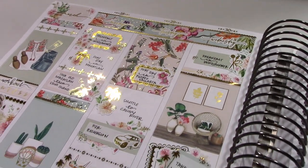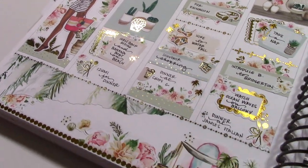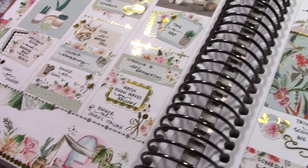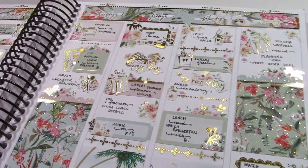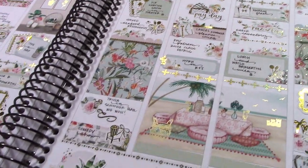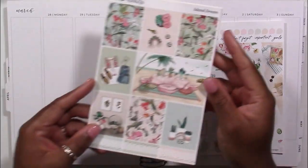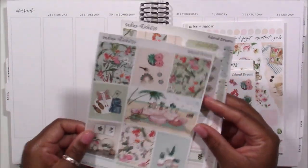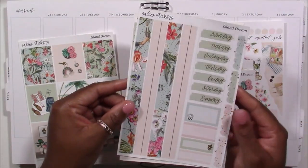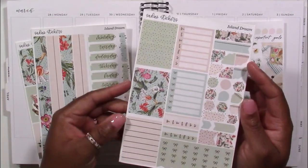Hey planners, it's Tay of Shante Plans, and welcome back to my YouTube channel. In this video I will be memory planning the week of March 28th to April 3rd, and I'm using a beautiful kit from Sadie Stickers. If you are new to my channel, I do memory planning — I have a Plum Paper planner where I just write down my plans without decorating, and then I have this beautiful Sadie Stickers vertical planner where I use sticker kits to decorate and memory plan those weeks.